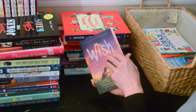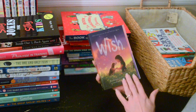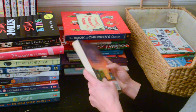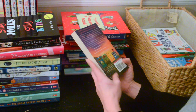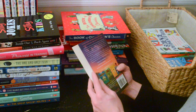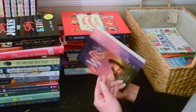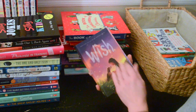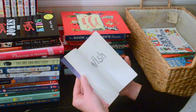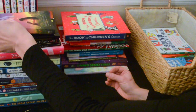We're coming down to the bottom of the pile. Here's another chapter book called 'Wish' — this is one of my daughter's. Yeah, I'll keep this one for her — it's probably a good type of book for her to read.